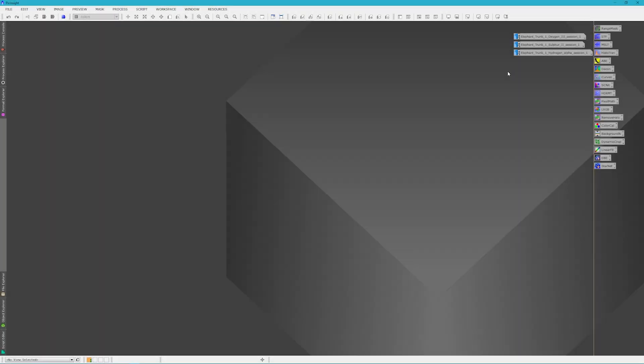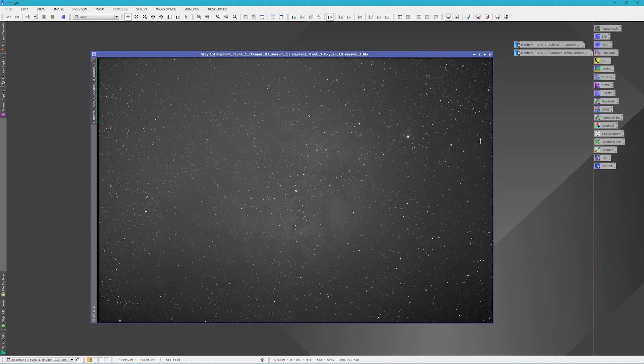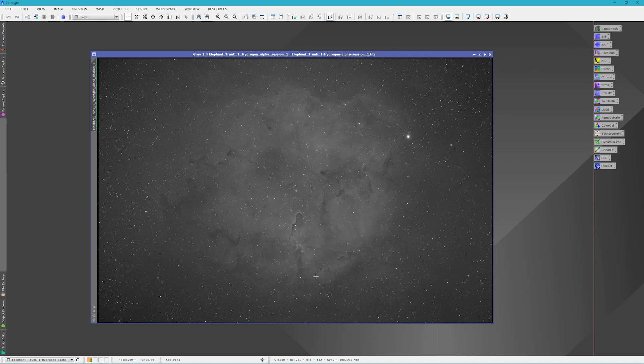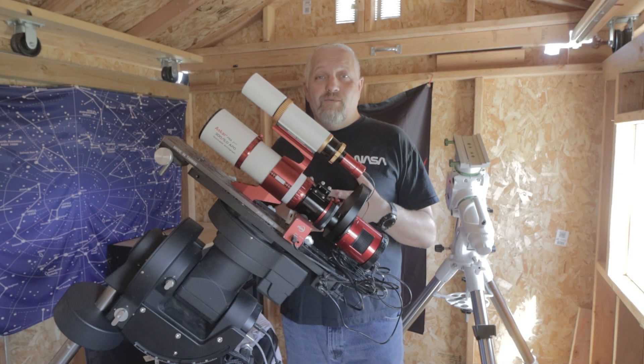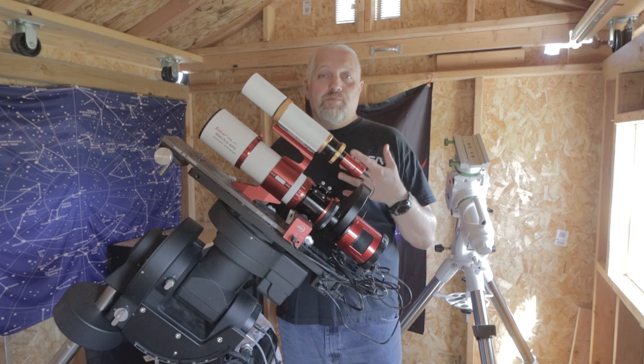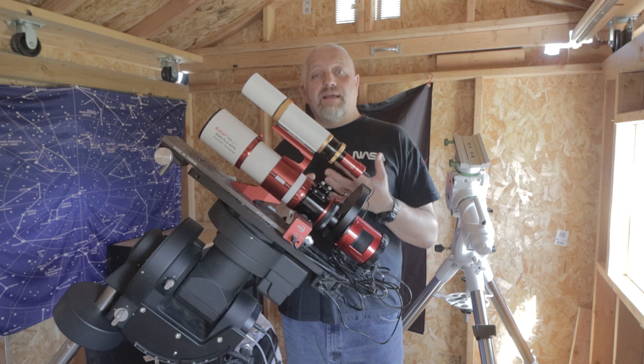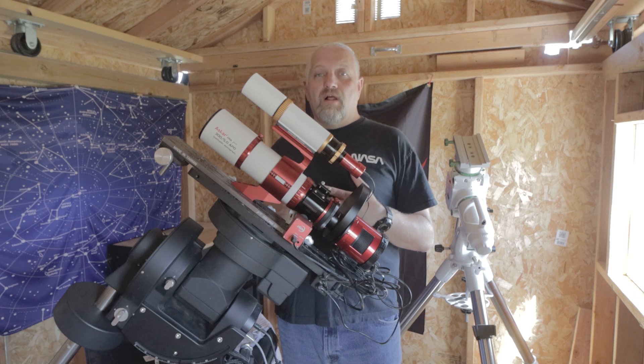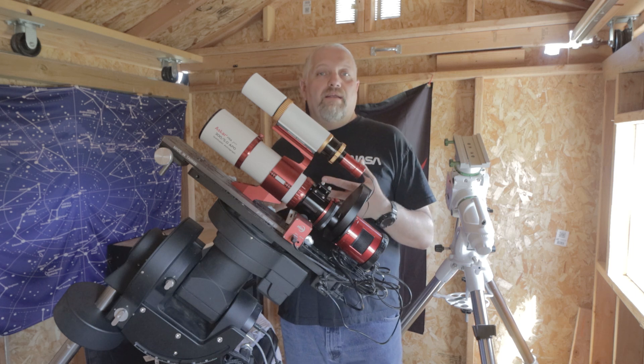I wanted to quickly show the stacks of data I got from night one of imaging. Here's the oxygen, here's the sulfur — I'm really liking the detail I'm seeing. And here's the hydrogen alpha, which I'm really impressed with given it's just a stack of 12 sub-exposures. Last night went surprisingly well considering we had a full supermoon out. I'm hoping to duplicate everything tonight and then call it enough on the Elephant's Trunk Nebula and get a final image out for you.